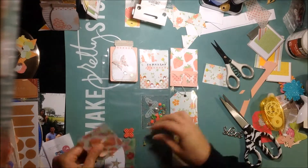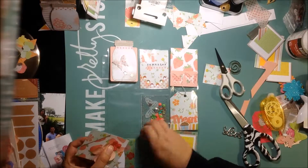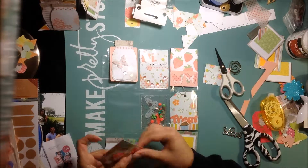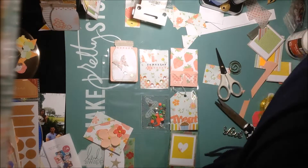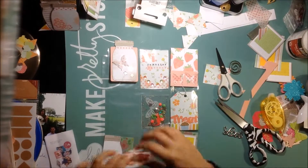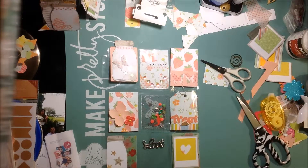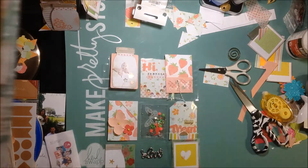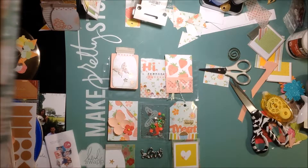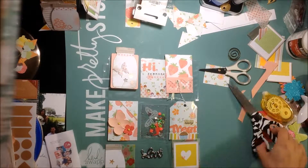Now I'm just adding some flowers - some little flowers that I have in my stash - with little yellow brads in the middle. I'm taking some washi tape to put behind the brads, just so that it doesn't mess up the back of the pocket letter. I realized afterwards I didn't add any washi tape to Jennifer's pocket letter.